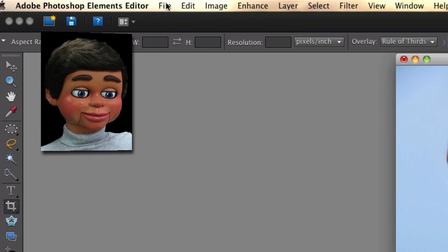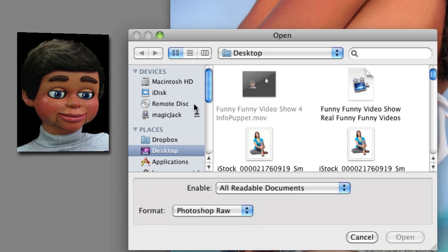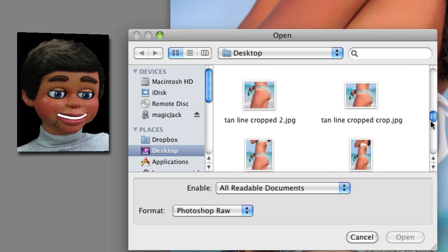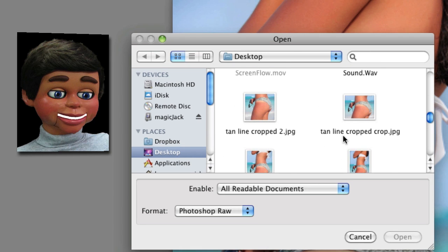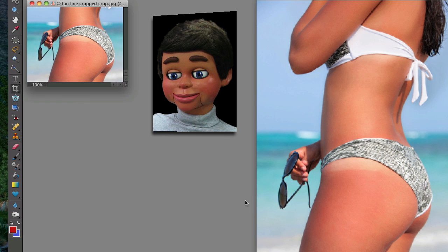So now I'm just going to open up my new image — going to File, Open, and we'll find the file. We're looking for Tan Line Crop — there it is. Now it looks smaller because it's at a different ratio, but that's OK.